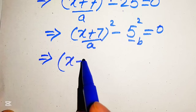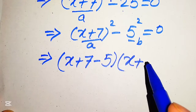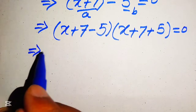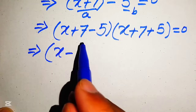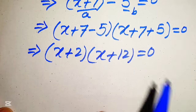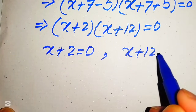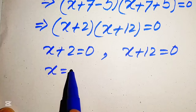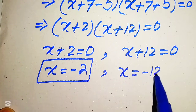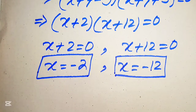Applying the difference of squares formula, we get (x + 7 − 5)(x + 7 + 5) = 0, which simplifies to (x + 2)(x + 12) = 0. Splitting into two cases: x + 2 = 0 gives x = −2, and x + 12 = 0 gives x = −12. From both methods we get the same final answer: x = −2 and x = −12.